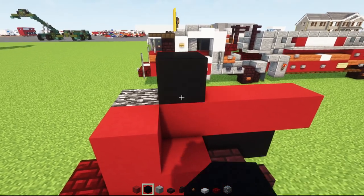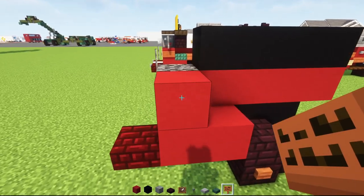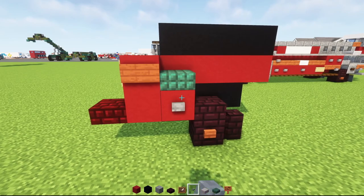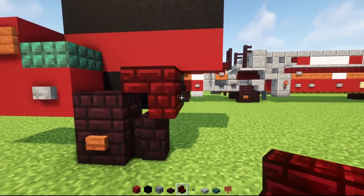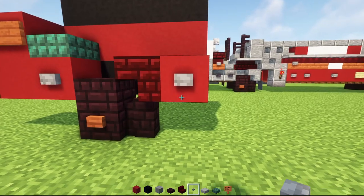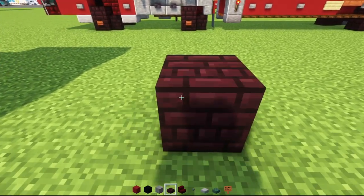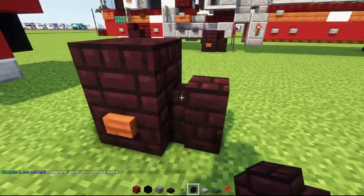Then we'll add black concrete on top, four blocks long as well. Next, we'll add an acacia sign to the side, a dark prismarine slab here, then a stone button here with an item frame around it, another stone button, then upside down red nether brick stairs facing towards the wheel, red concrete next to it, then a stone button. We'll add smooth stone slab on either side, then skip three blocks and add another brick slab on top with an acacia button to the side and another brick wall behind it.